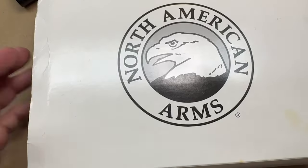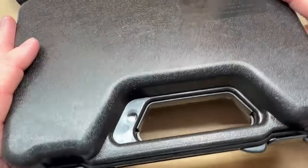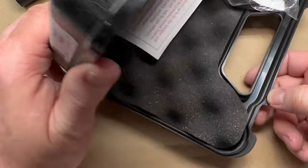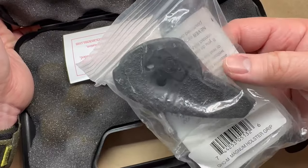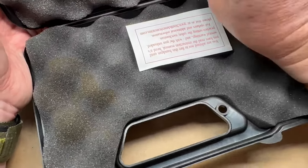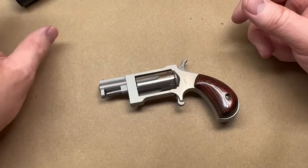Let me show y'all real quick what the packaging looks like on this. My box is a little beat up, but you've got a little cardboard sleeve and then a plastic box for this one. I think nowadays most of their newer revolvers are coming in a metal lockbox, so this one might be an older one — maybe a first generation. But you've got a little plastic box. And again, I think that's changed to the metal box on newer generations.